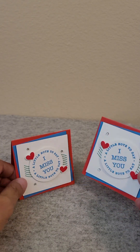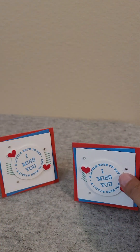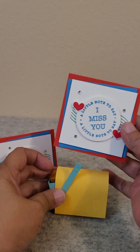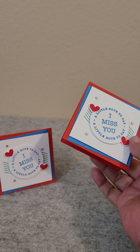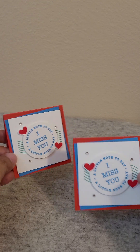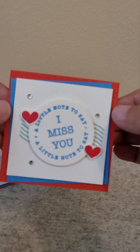I was going to use just this part as a topper for a bag that would hold these little mailboxes, but clearly that did not work out. I really hope they like them. They're pretty simple, but I really like simple these days.